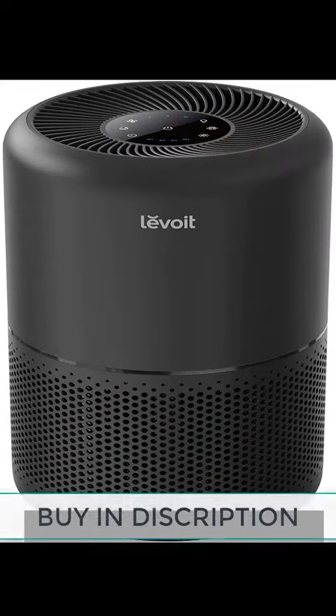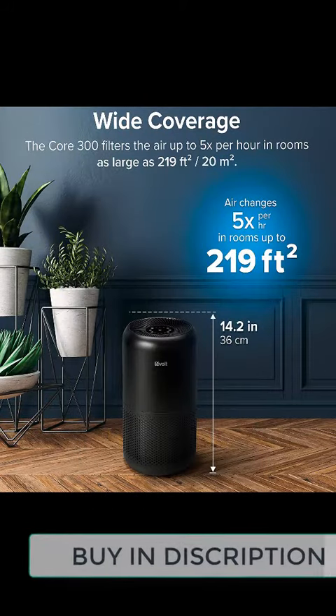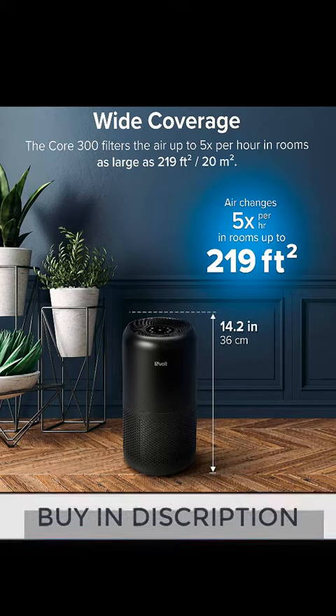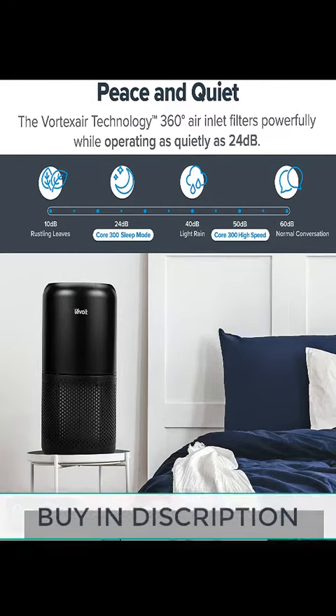Designed in California. The UVC light and anion that other brands adopt to purify air could produce a kind of air pollutant ozone, which is especially harmful for children and asthma sufferers. Levoit air purifiers never use these, for 100% ozone-free improved filtration.